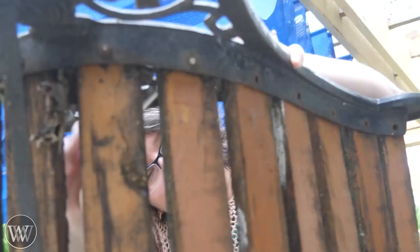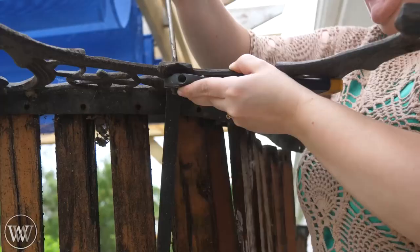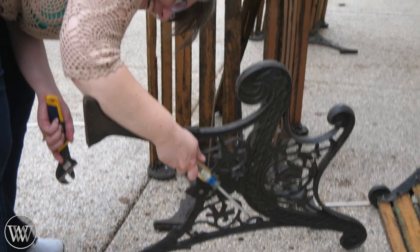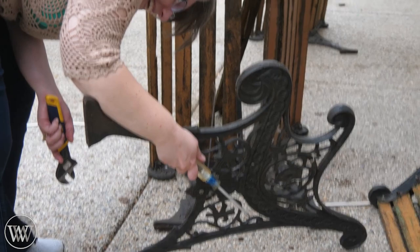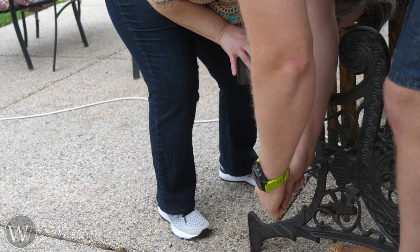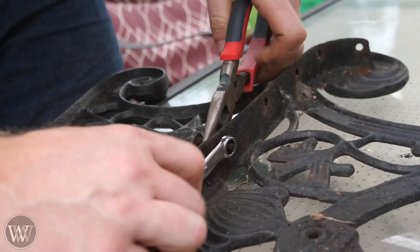These benches had been restored before and have been refinished several times over, but they were in bad shape. Most of the wood was rotted through and most of the bolts were rusted pretty close to solid. Some of them were a lot more difficult than others. Be careful - the wood was so rotted that several of them broke and that piece fell down.